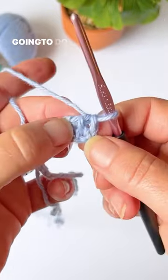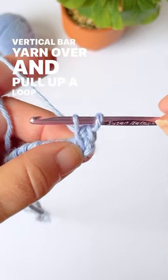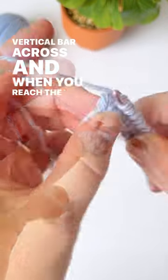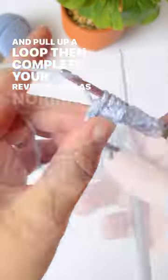Once you get to the other side, do another forward pass: insert your hook into the vertical bar, yarn over, and pull up a loop. Repeat that in each vertical bar across. When you reach the very end you're going to have two loops — go through the side, yarn over and pull up a loop, then complete your reverse pass as normal.